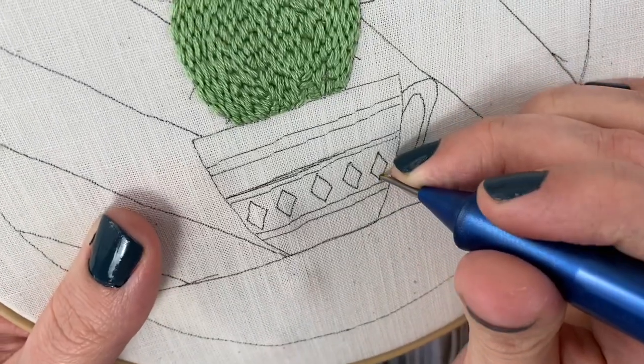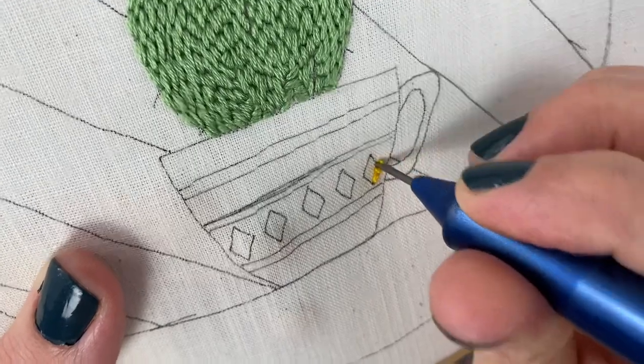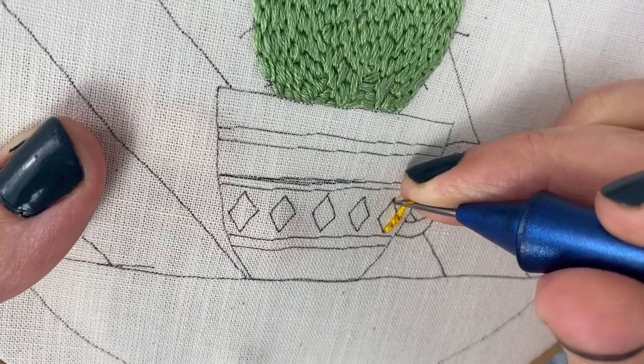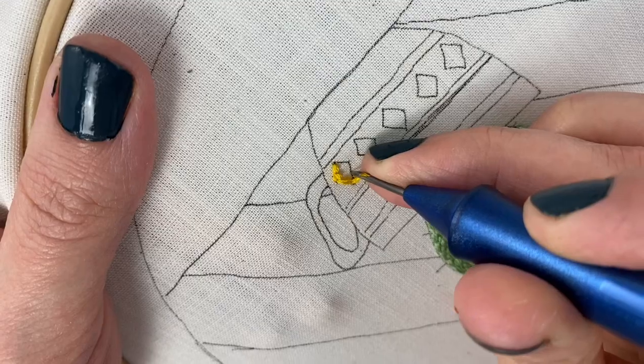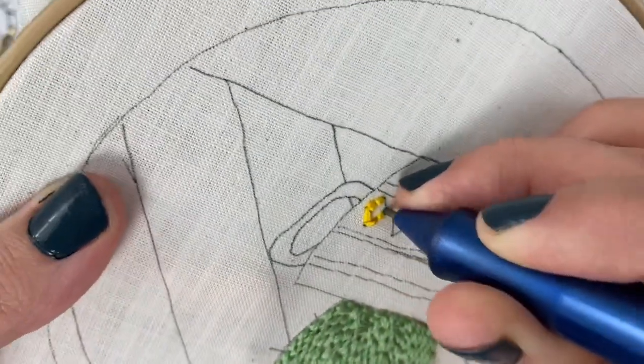When you're doing embroidery style stitches with a punch needle, you can't do too long of a stitch or the loops will pop out of the back. It's a good idea to try to keep your stitches about maybe a half inch at the longest. The stitches I'm doing right now are pretty short, but I'll be showing you some longer ones here in a minute.